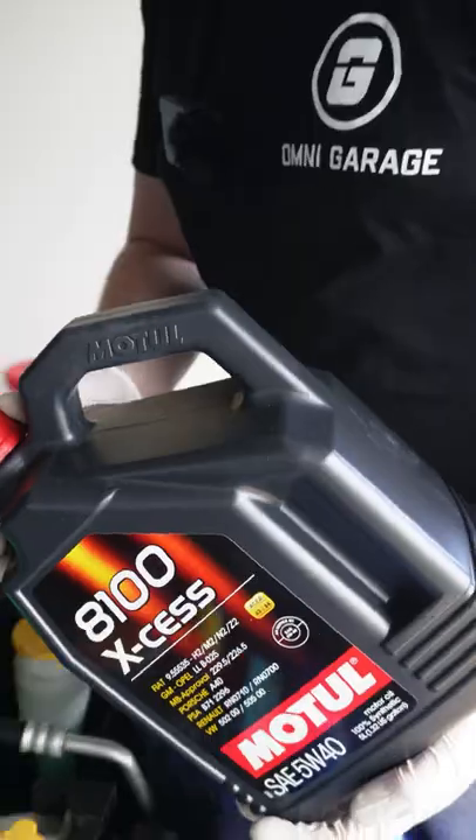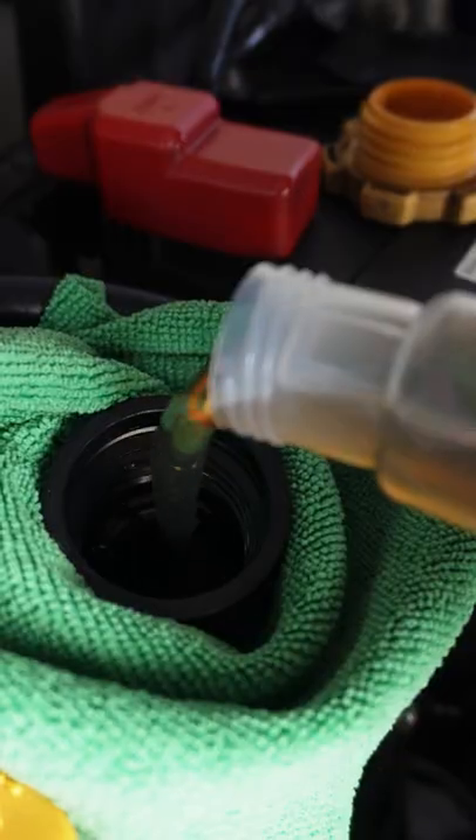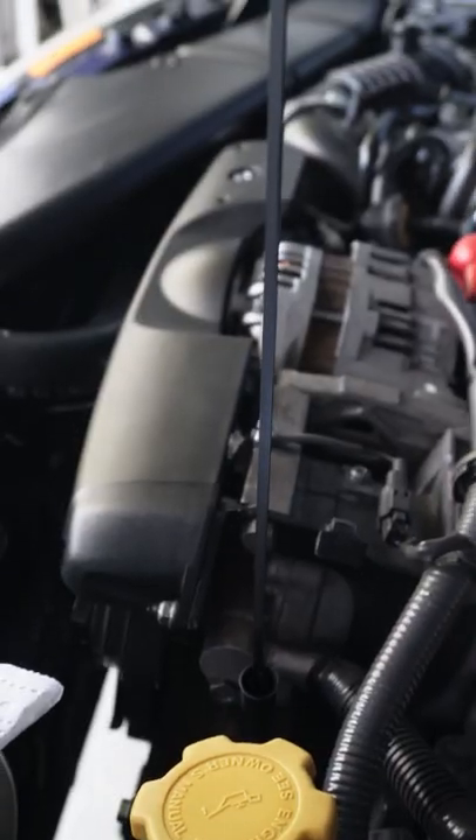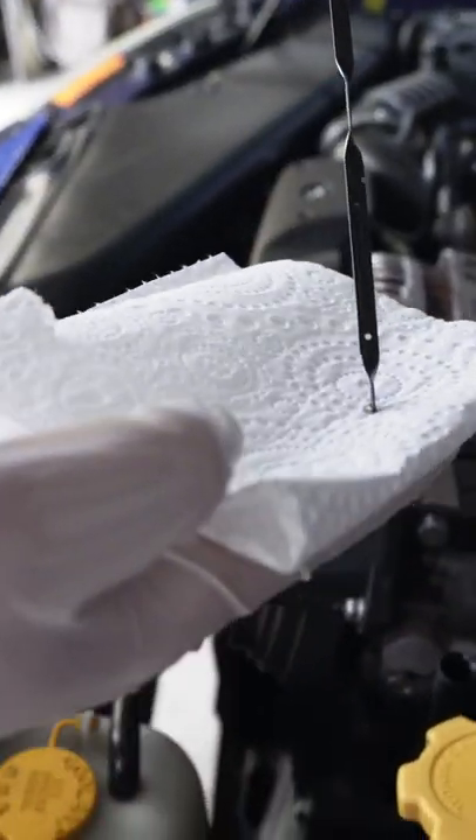Ready to top it up with oil and pour it in. Replace the cap, check the oil level, and top up as necessary.